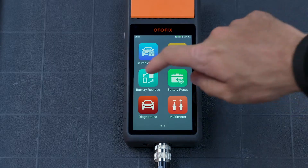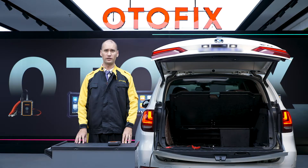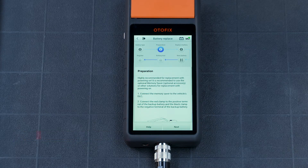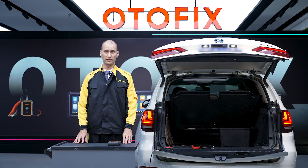Tap battery replace on the device. Follow the instructions on the screen to take out the old battery and install the new battery. Place the clamps on the new battery and input the battery information.